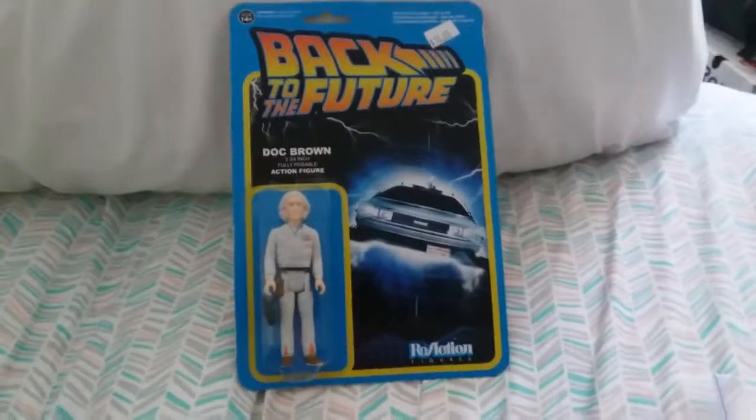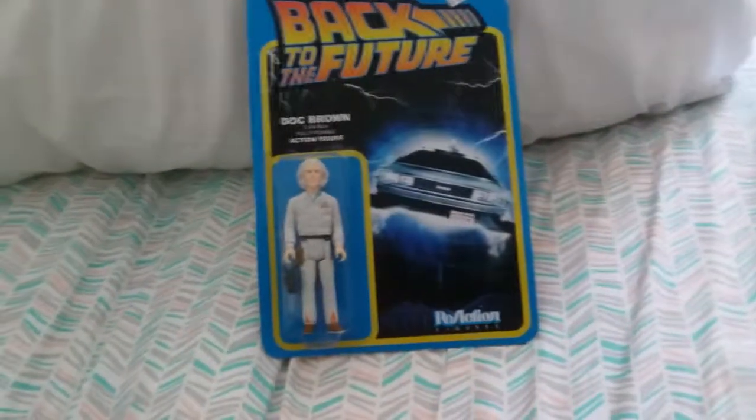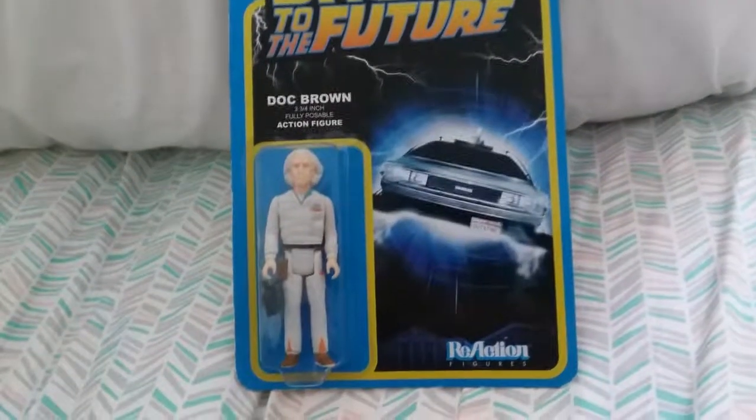Hello everybody and welcome to another toy review. This is Chansey Geo here and today we are here to review the ReAction figures Back to the Future Doc Brown.